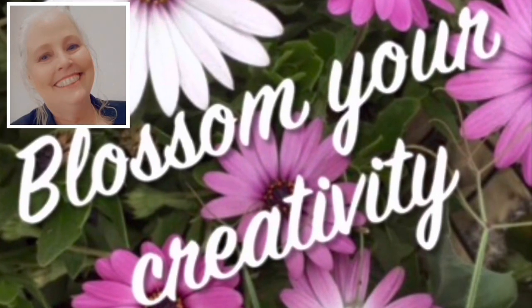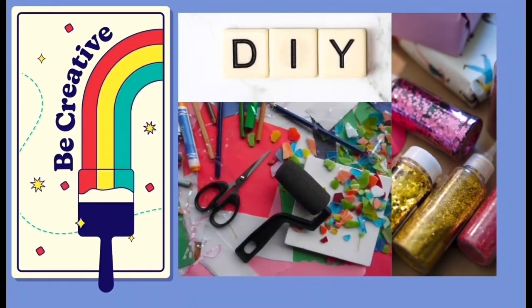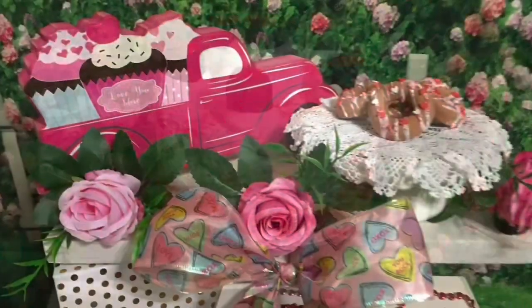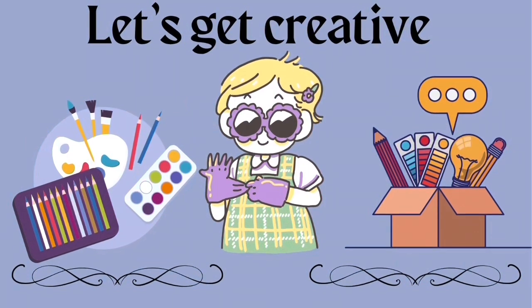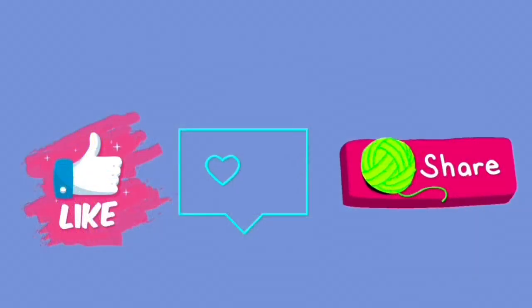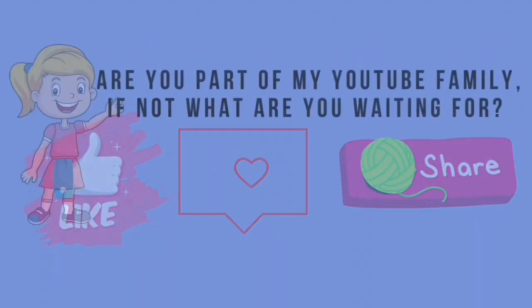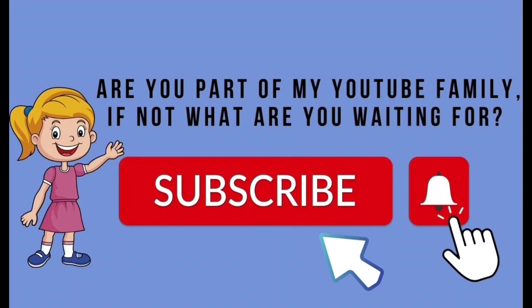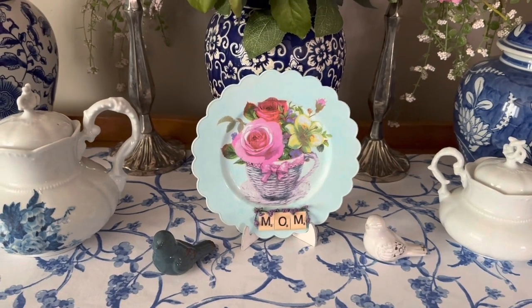Welcome to Blossom Your Creativity. My name is Debbie and I'm glad you're here. This is a DIY channel — I do some faux foods, so if this is your jam you're in the right place. Let's get creative together. If you like what I do throughout the video please give me a big thumbs up, and if you haven't already subscribed, what are you waiting for? It's free. So let's get started.